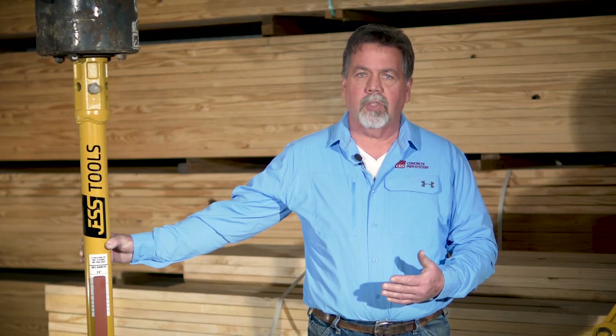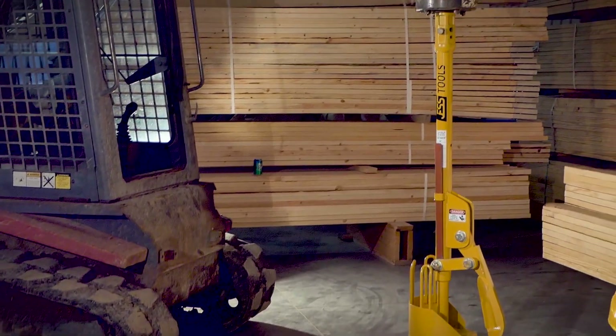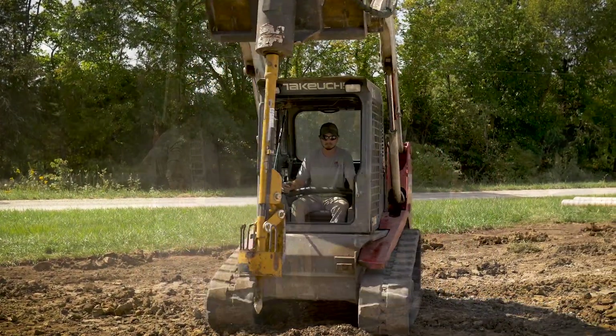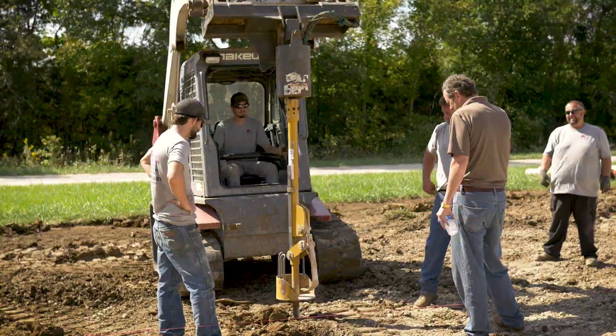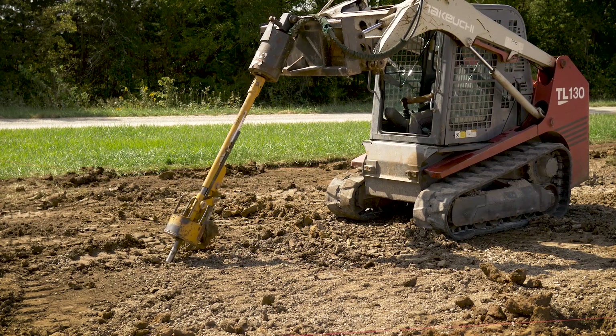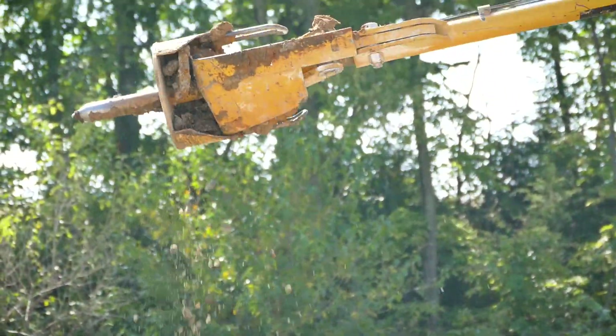We wanted this tool to work on about any skid steer you attach it to. We tried to keep it as maintenance free and simple as possible — you're not going to have to spend an hour cleaning this auger out in wet conditions.